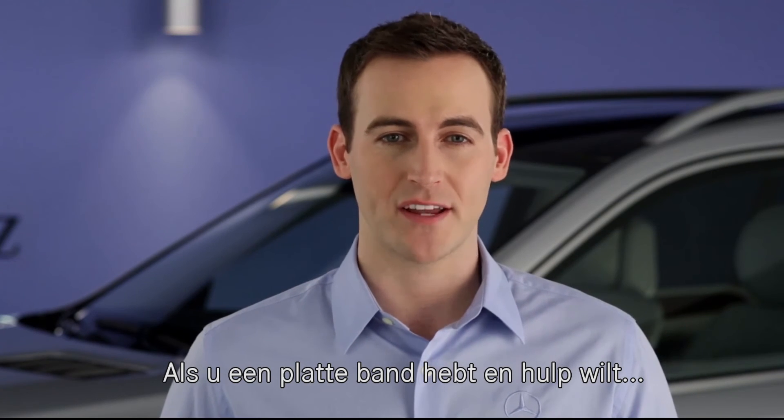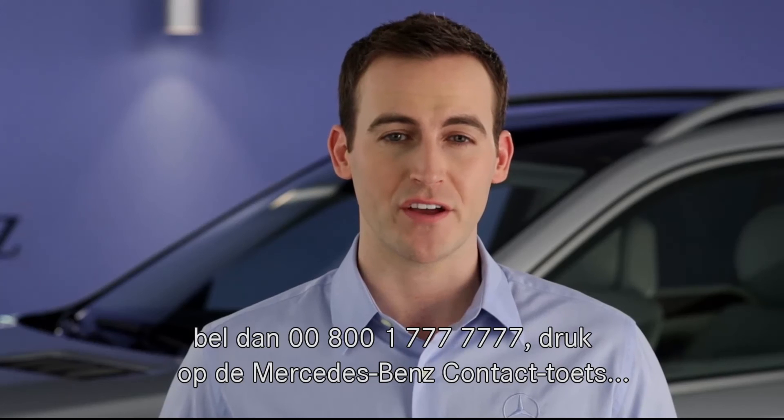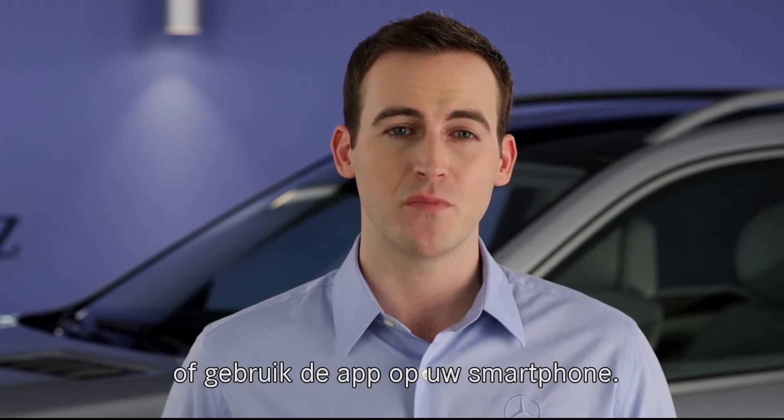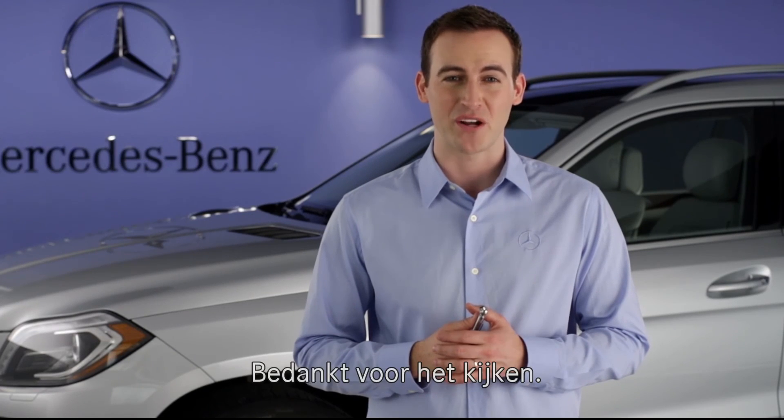If you ever have a flat tire and need roadside assistance, call 1-800-4-Mercedes. Mercedes-Benz Embrace subscribers can also press the wrench button in your vehicle or reach us via the Embrace mobile app on your smartphone. If you have further questions, your Mercedes-Benz dealer will be happy to help. Thanks for watching.